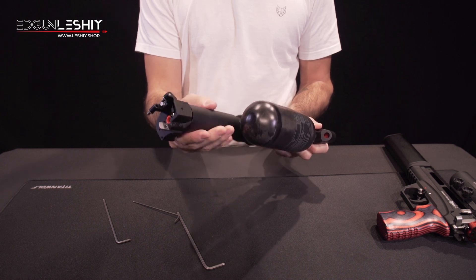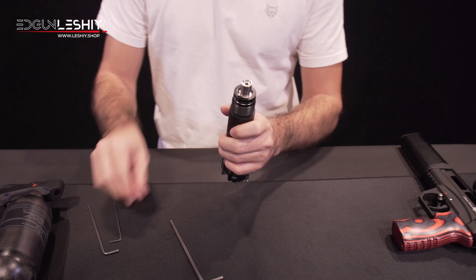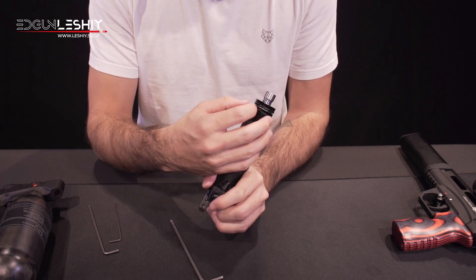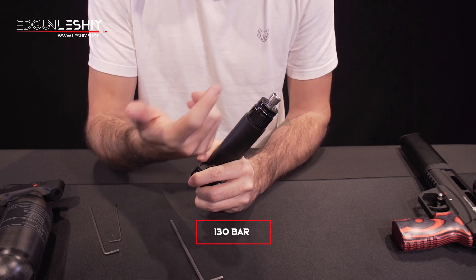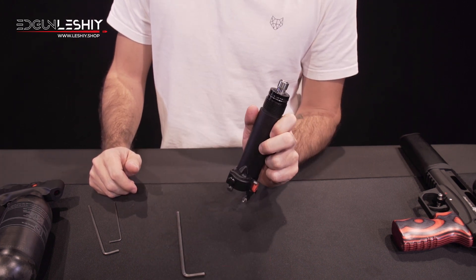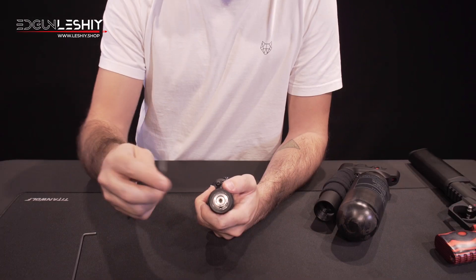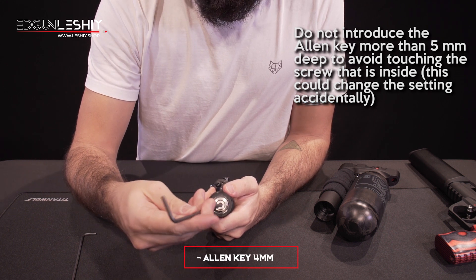If this were under pressure it would be impossible to take it out. Here is the regulator. As you can see, it is telling us that the regulator was set at 130 bar — this was done by Sasha. Let's say we want to increase the pressure to 160. With Allen key number four, we take out this screw.